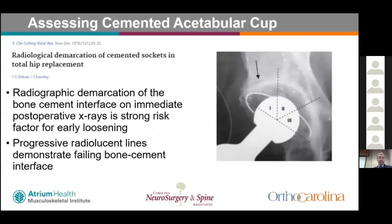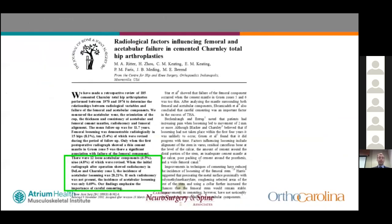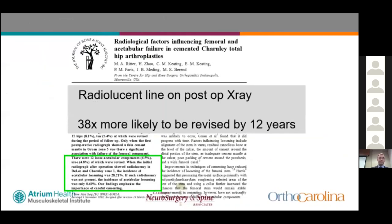Regarding assessment of cemented acetabular components, radiographic demarcation visible at the bone-cement interface on the immediate post-op x-ray is strongly predictive of failure of a cemented acetabular cup. One review showed that radiolucent lines on post-op x-ray were 38 times more likely to result in revision within 12 years.